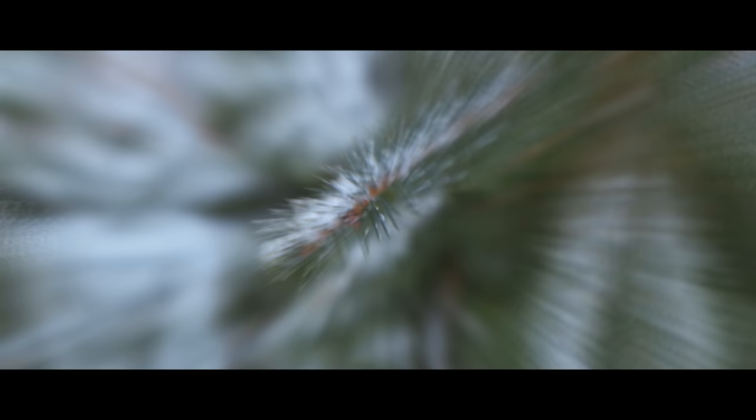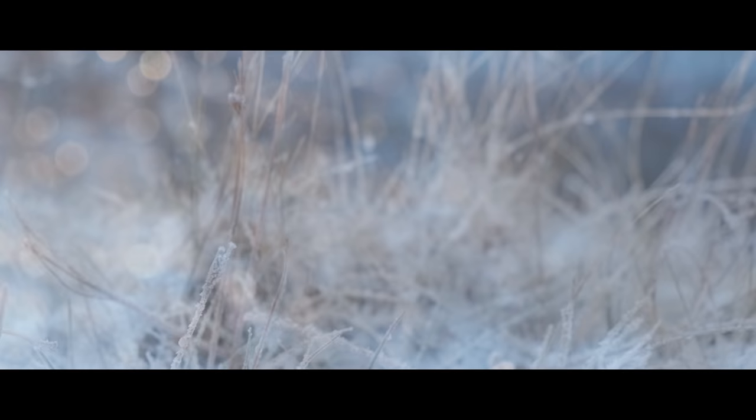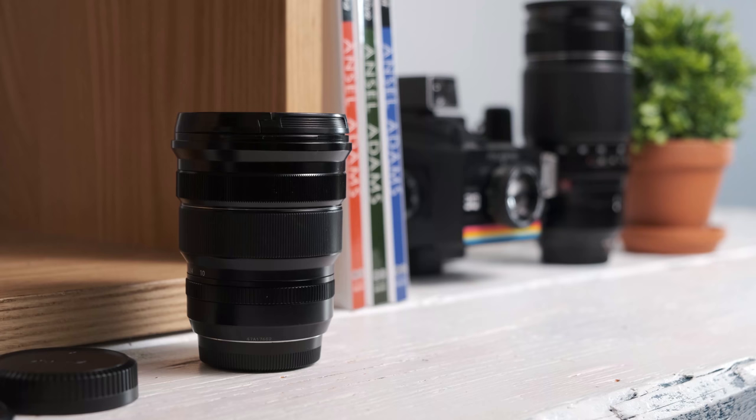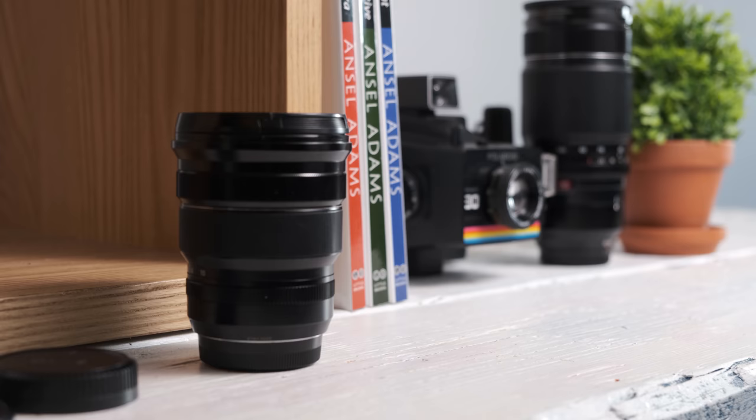This lens really excels for video use — I use it all the time in my wedding videography kit. It racks focus beautifully with continuous autofocus. If you set up touch-to-focus on your touchscreen you can rack focus between two objects really really well. It's the best lens I've ever used for that — it can rack focus between two objects better than I can do it manually.